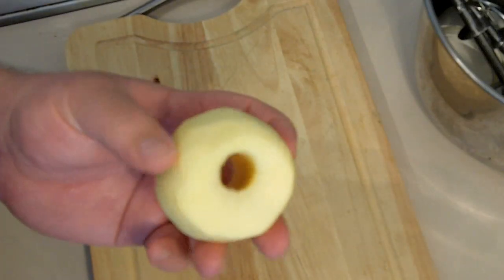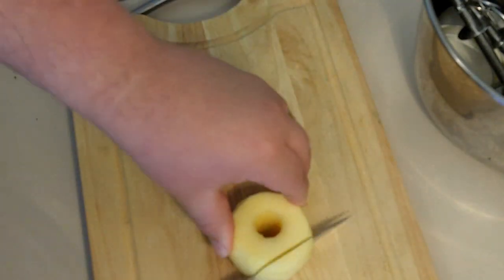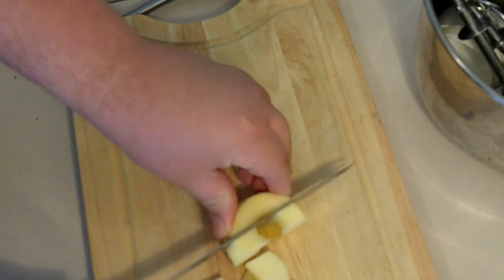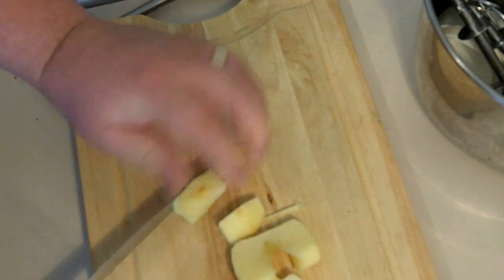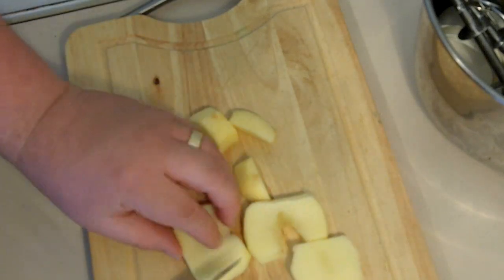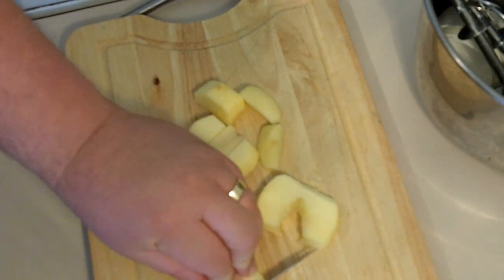The first thing we want to do — I've just peeled and cored our apple and I'm going to cut it into small chunks because it will cook a lot better once we steam it. I'm using a red apple; you could use a green one if you wanted to, but I prefer the red apples because they're less acidic.